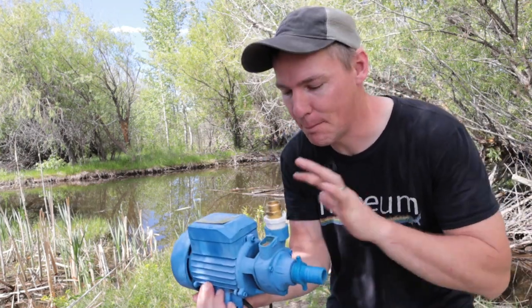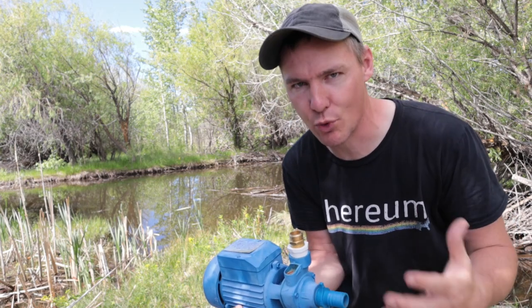Hey guys, in this video I want to talk about pumps for off-grid, pumping water in situations where you don't have grid power.